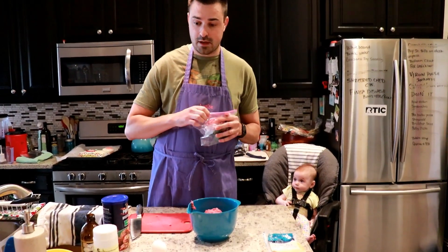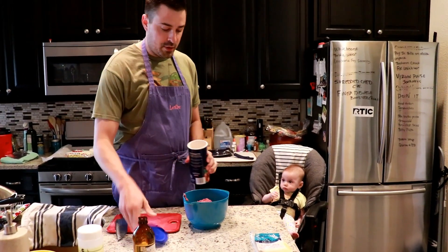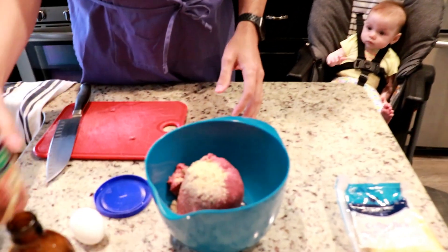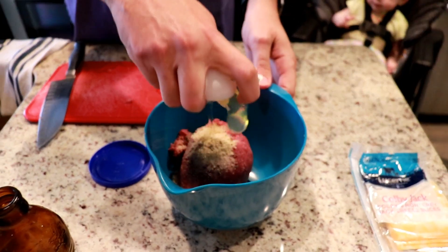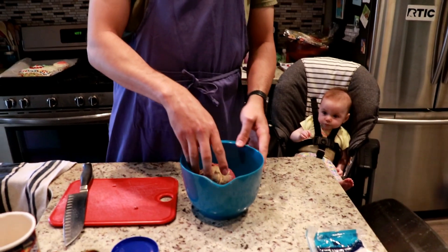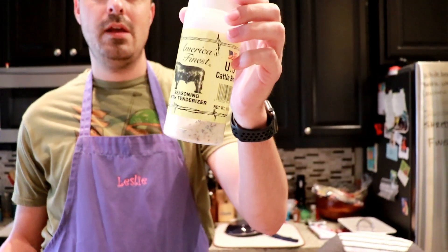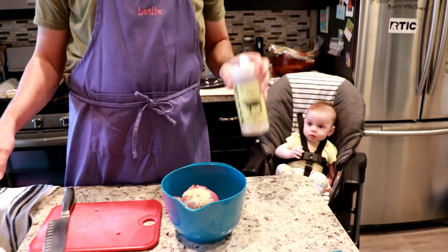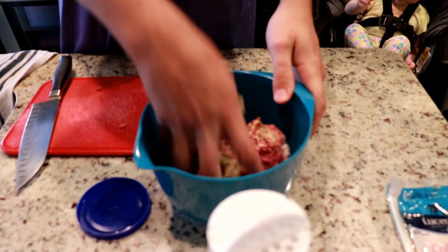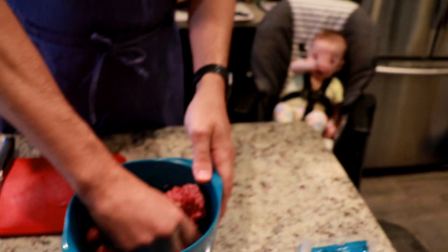This is gonna serve like four people and pairs nicely with any alcohol whatsoever — anytime you're cooking it's good to be drinking. Breadcrumbs — doesn't matter what kind, put some in there. You're gonna crack an egg: one egg per pound of meat. The egg and the breadcrumbs are gonna make everything nice and sticky. Then add some of this seasoning — it's basically salt, pepper, and garlic, super delicious. Mix it until it gets good and sticky, because if it's not sticky it'll just fall apart.